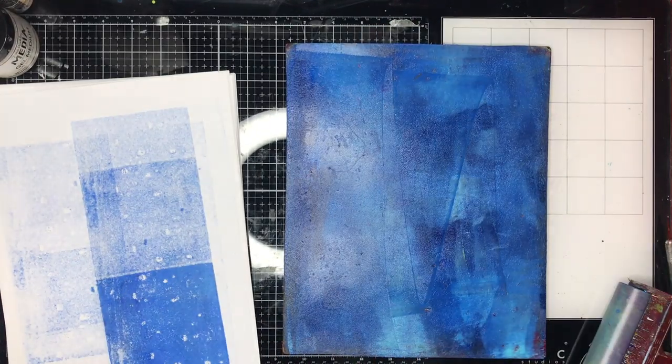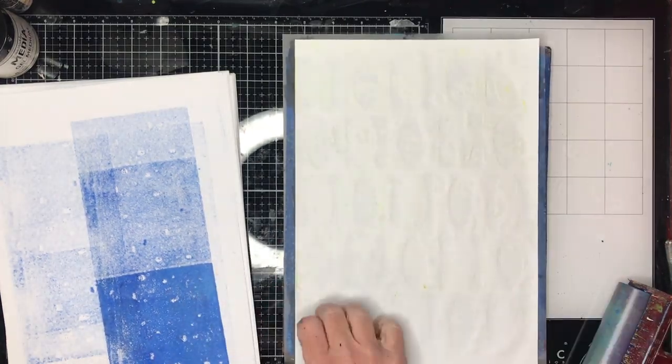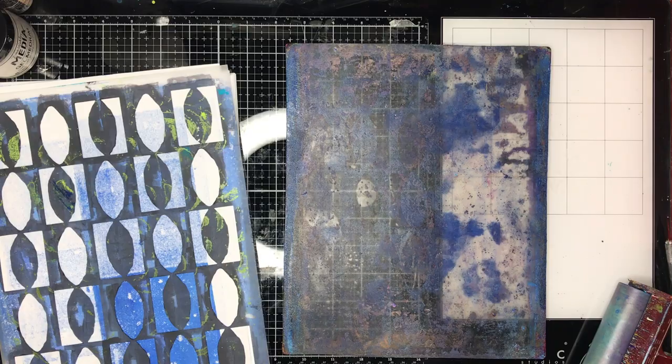I will have some pages that I really love and some pages I really hate. Those pages I really don't like very much are the ones I tend to go back and put things over the top of again, and you get some really happy accidents as you do it.